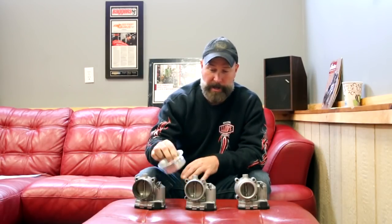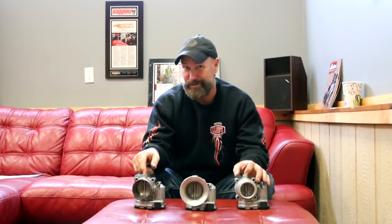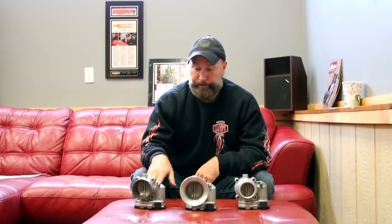Each throttle body was tested without the air cleaner — we weren't worried about how well air cleaners flow, just how much air the motor ingests. On each throttle body I put a bell mouth to ensure there was no difference in turbulence on the inlet side between the different sizes, because from 46 to 60 millimeters is a pretty significant size change.